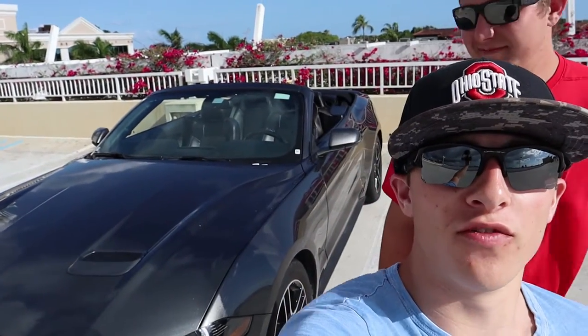What's up guys, welcome back to the channel. My name is Nick, my name is Nathan, and this is Full Throttle Cars. In today's video we're going to be reviewing the 2020 Ford Mustang Convertible.